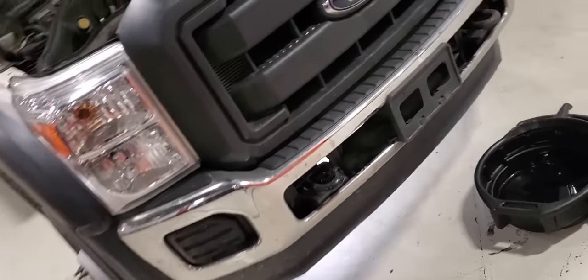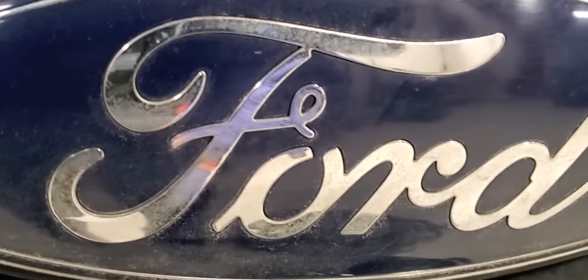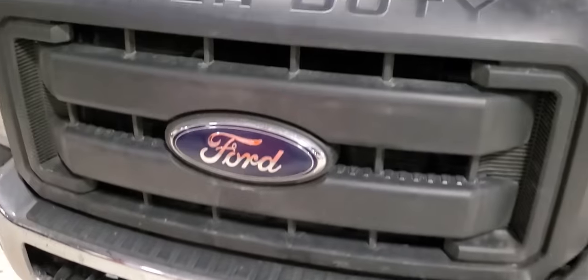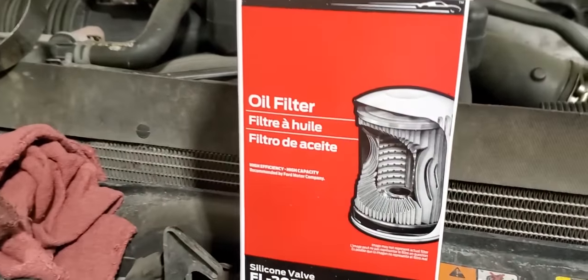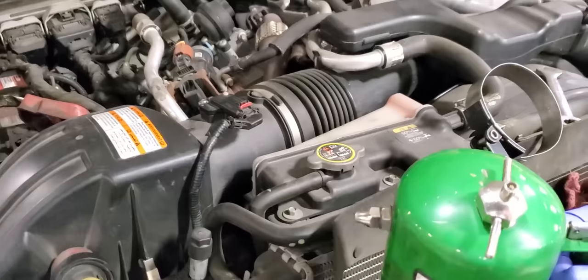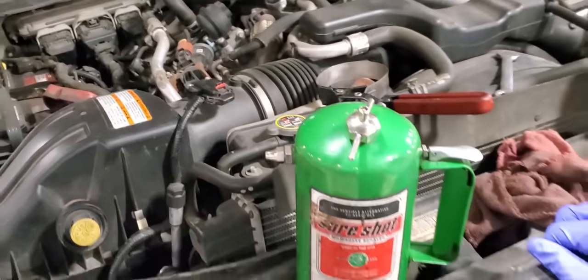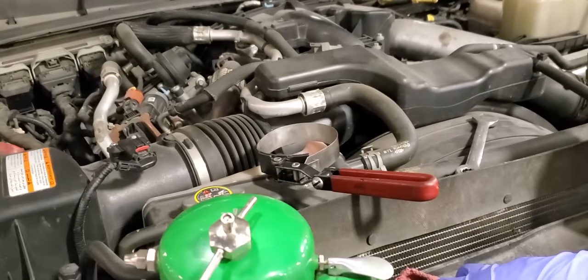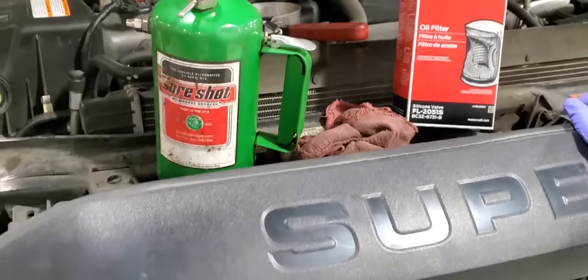Welcome back to the channel, today we're doing an oil change. There are some things I want to go over when completing an oil change for those who do not have a hoist. This procedure has been brought to my attention a few times, so I thought — why not do a video of an oil change on my back, so anyone who's going to tackle this has better familiarity going through it on their Super Duty.